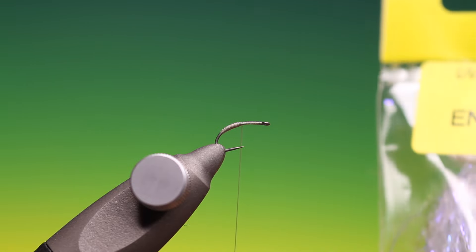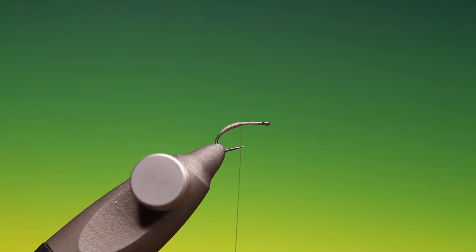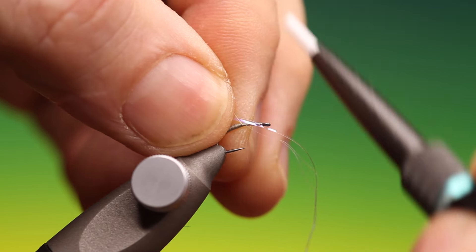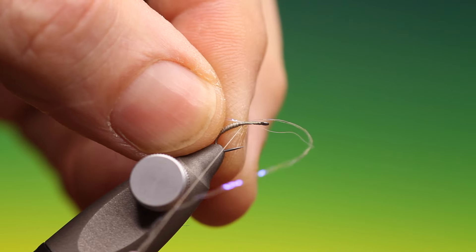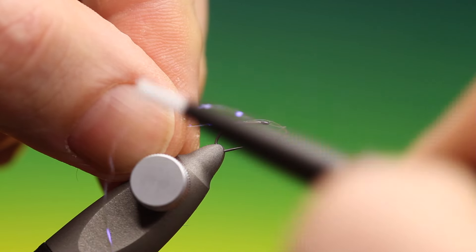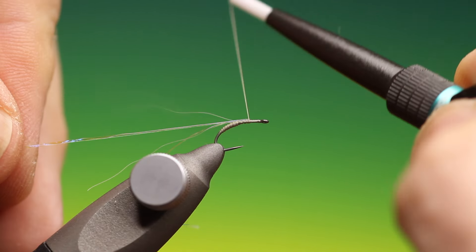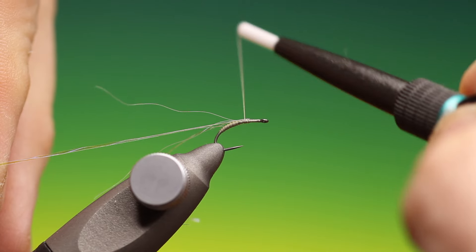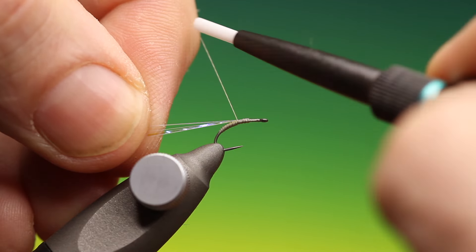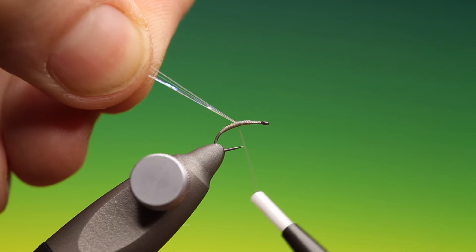This is UV Enhancer Grey — a lovely shuck material. All we need is one strand because one strand is actually three strands. Just pinch that in there and go up to secure it. Then we fold this over so we actually double the three strands into six strands, and then we can go back to keep this above the submerged body.